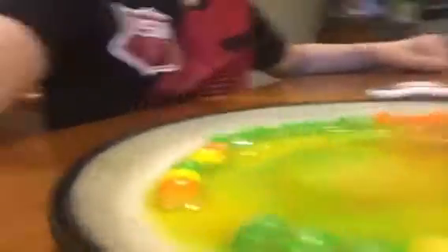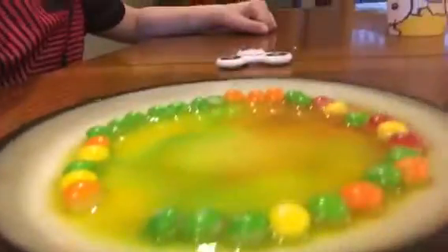So my camera died and I had to recharge it. This is what it looks like when it's done. I had two there, so I hope you guys don't mind. This is what it looks like when it's done.